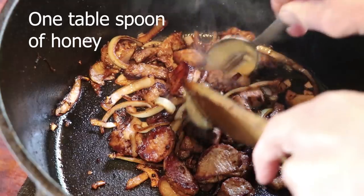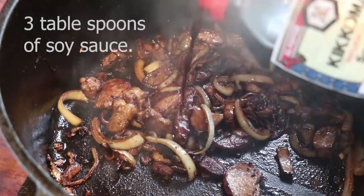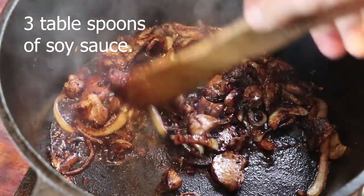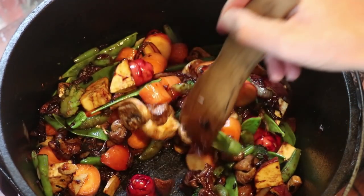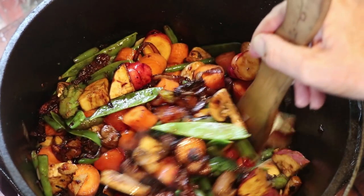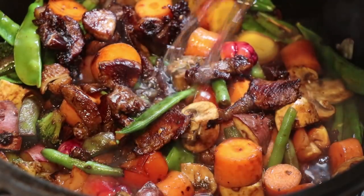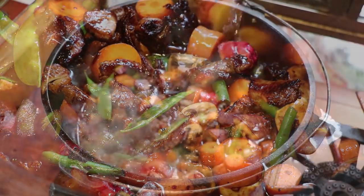One tablespoon of honey — mix it in well. Caramelize that, then add some soy sauce, about three good tablespoons. Give it a good mix up and get some colour going. Whack in our vegetables and give it a good stir. Let that go for about ten minutes and then add our water — about a cup and a half, just to cover the veggies. Whack the lid on.